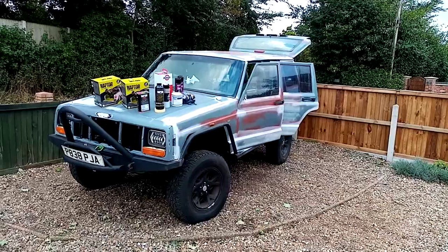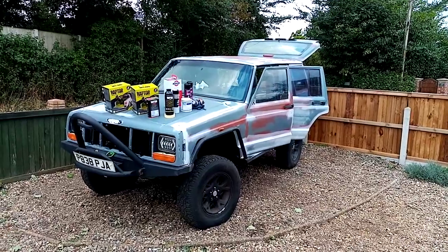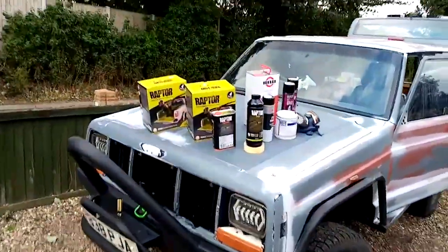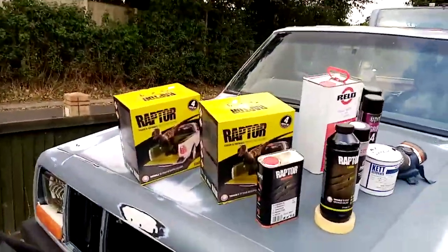Alright y'all, Jeepers for Jeepers and Project Offroad. Right here we are — it's a quick video. This is a pre-prep video.